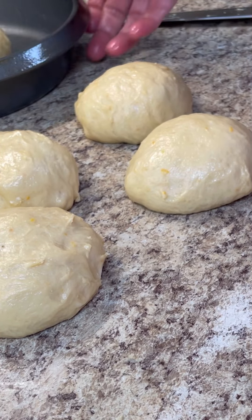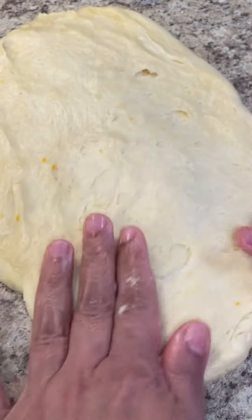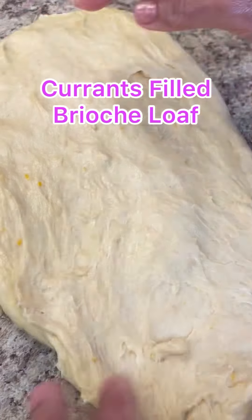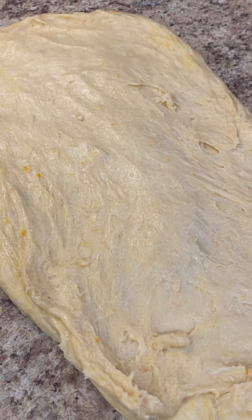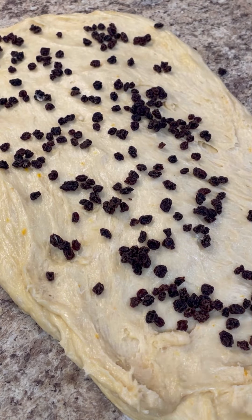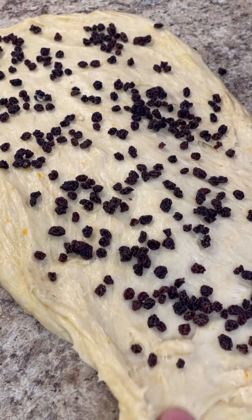Let me finish rolling these up. For this one, if you want, you could add dry fruits. I have some currants — I'm going to roll them into the dough really nicely. Stretch it out to a lovely size, sprinkle some currants, then put it into the loaf pan. If you want, you can also sprinkle a little cinnamon on this — so lovely.